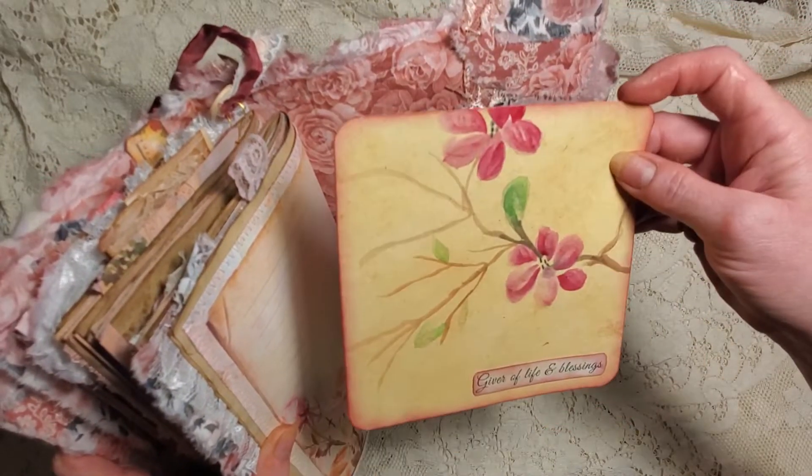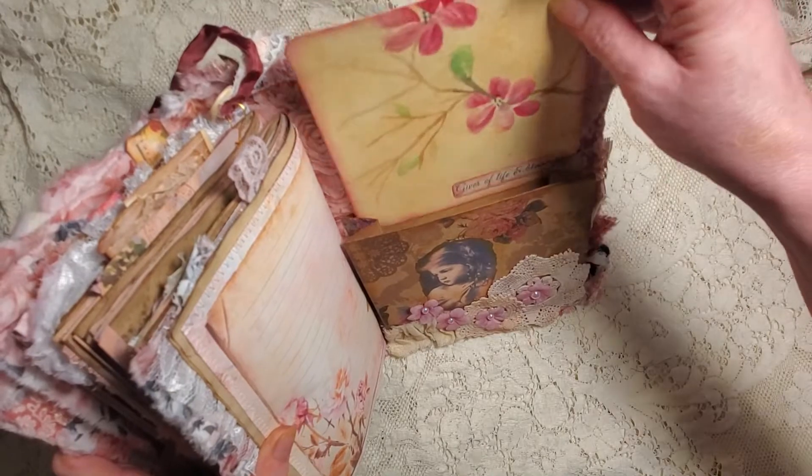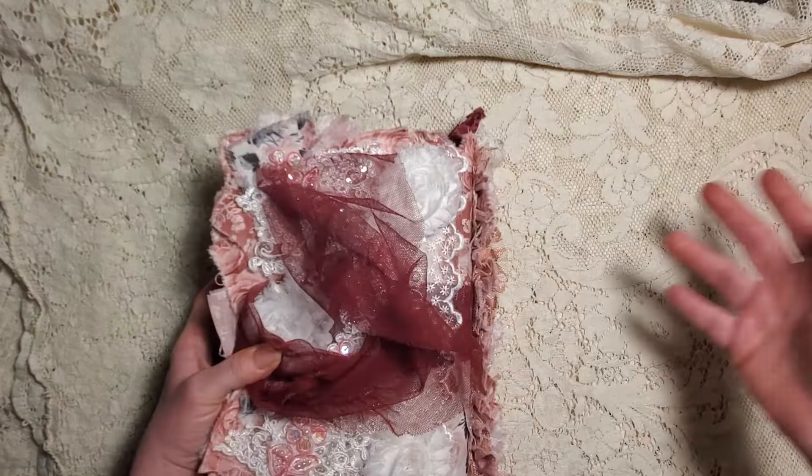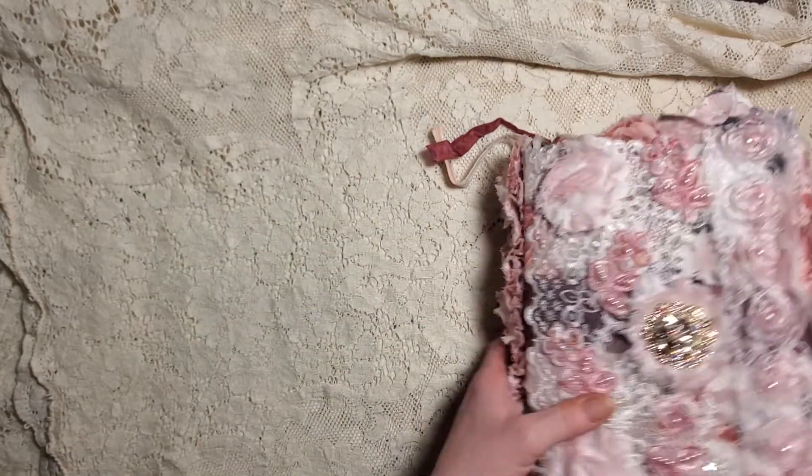That's a painting I did, so it's a journal card. There she is! That's the completed journal. What I want to do is...